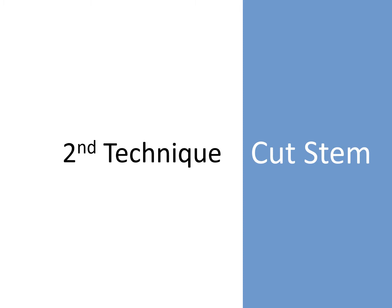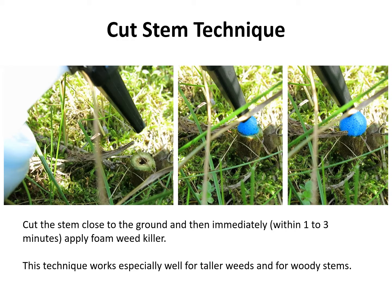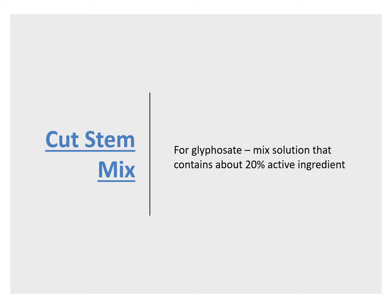The second technique I'm going to talk about is called the cut stump technique. With the cut stump technique, you cut the stem close to the ground — about one inch above the ground, or maybe a little more — leaving a stump like the one shown in the photos. This is a Canada thistle stem. This technique works especially well for tall weeds and for woody stems. If you apply any kind of herbicide to tall weeds, there's a greater chance that the herbicide will drip onto the desirable plants below. The cut stump technique eliminates that risk. For this technique, you do want to use a concentrated glyphosate mix — one that contains about 20% active ingredient.